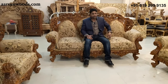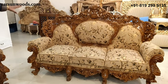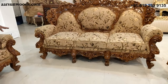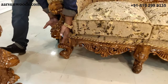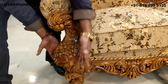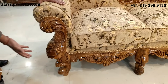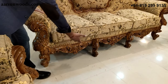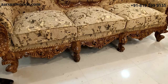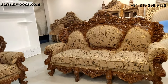When I sit on this, you can see how much space there is — I can comfortably put my back on the unit and still have a lot of space. Now look at the work on the legs. You can see how heavy the leg is; you don't see such heavy legs in normal sofas, even in the most luxurious sofas. Similarly, the design is continued in the bottom part of the sofa as well.